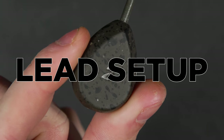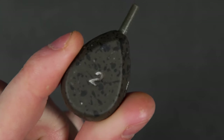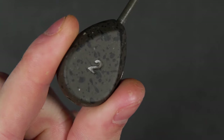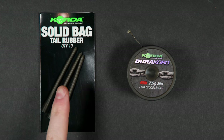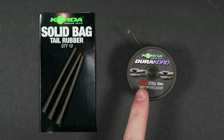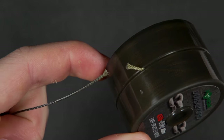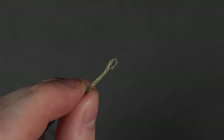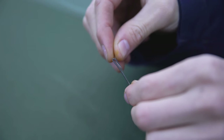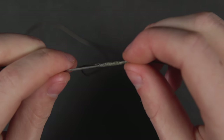Now to prepare your lead arrangement you'll need a couple of other items. Firstly, an inline lead — we like to use a 2 ounce lead for most of our solid bag fishing. A solid bag tail rubber and some easy splice leader like this Duracord will also be needed. Take a foot and a half of leader, cut it from the spool, and in one end you'll need to splice a loop.